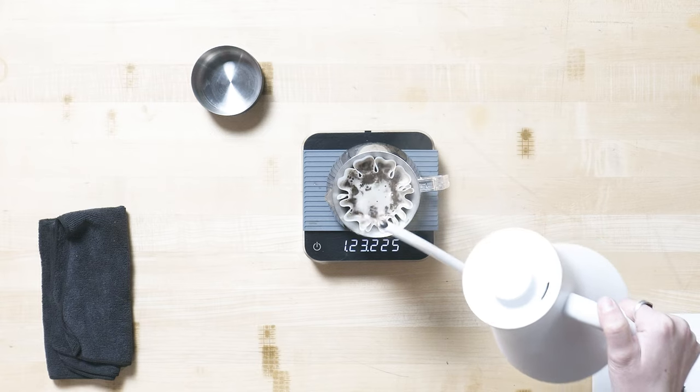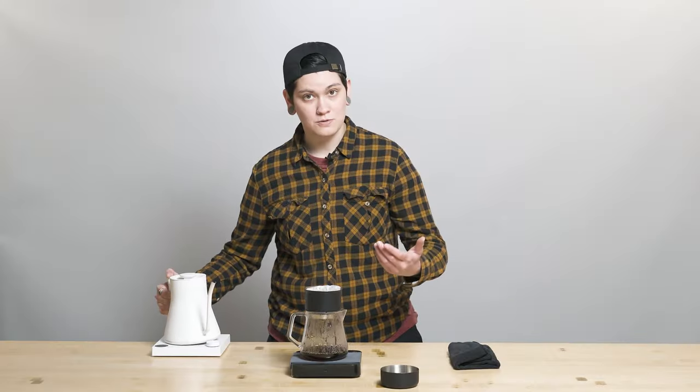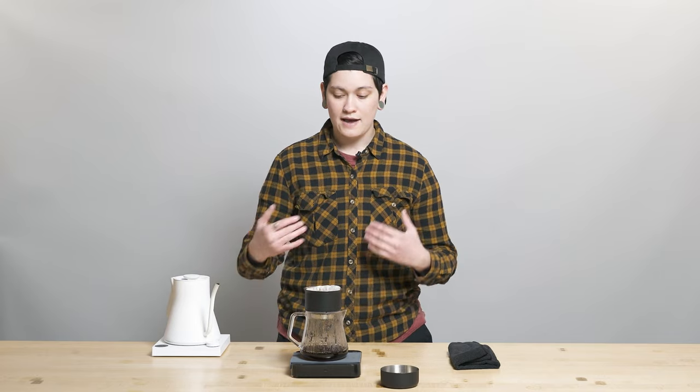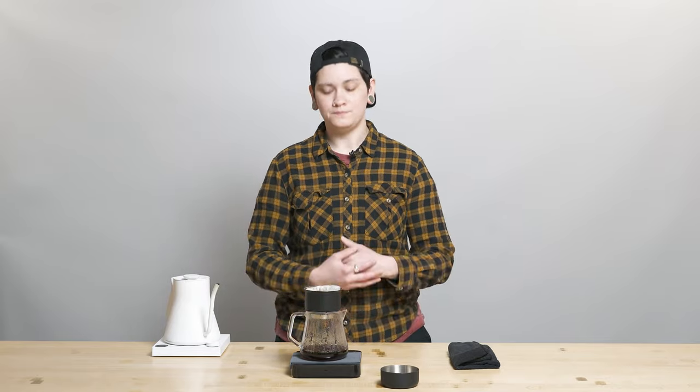In my brew guide, linked in the description of this video, I said to do five gentle swirls right after the bloom, and then five gentle swirls after the last pour as well. In this video, I didn't do five gentle swirls after the bloom, but add those swirls in should you feel like you're not getting enough out of your brew with just the five swirls at the end. That's kind of the intent here.